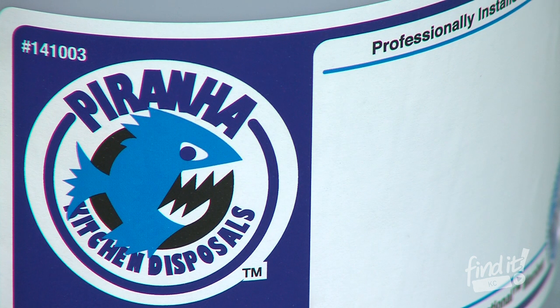Hi, this is Bruce with Ben Franklin Plumbing, coming to you today to talk about disposals. Our disposals are Piranha models made by Waste King.